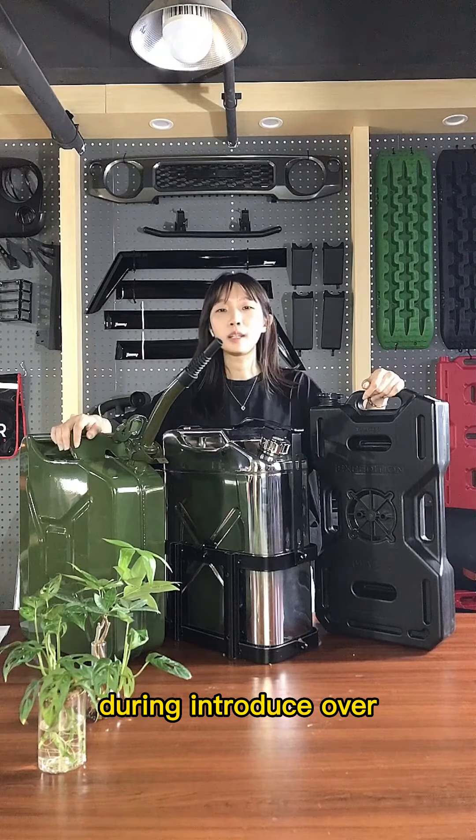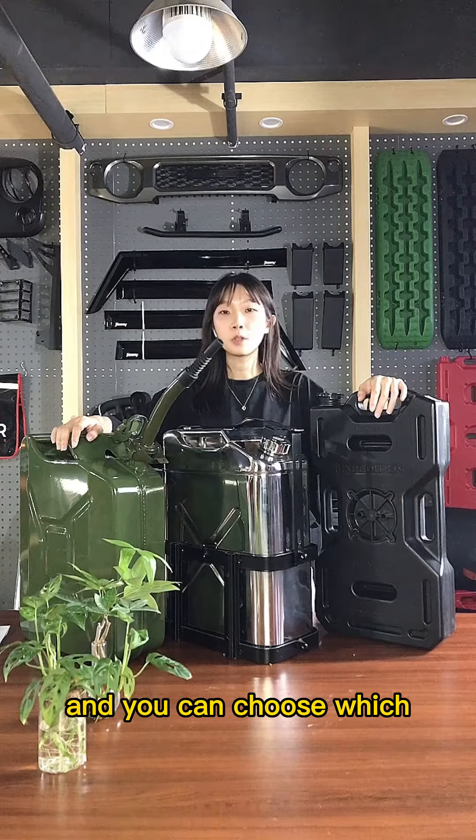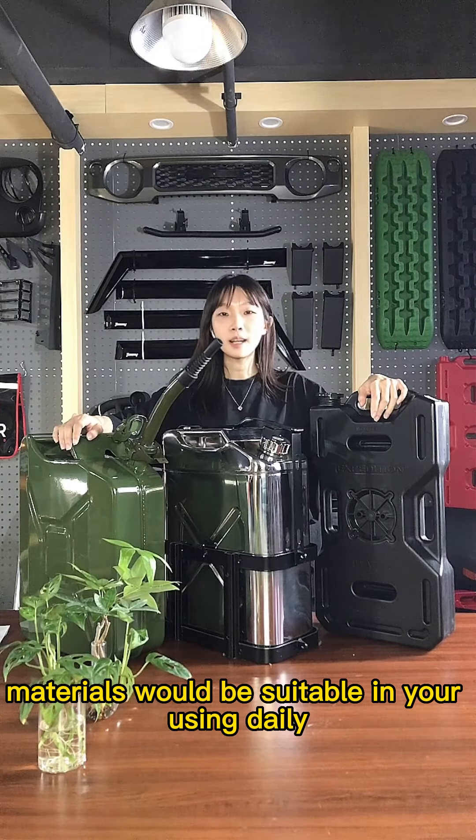Okay everyone, that's the introduction of the materials of the jerry cans. You can choose which material will be most suitable for your use. Bye-bye.